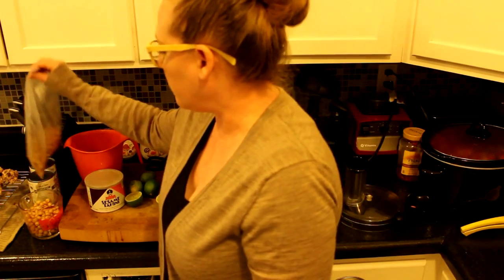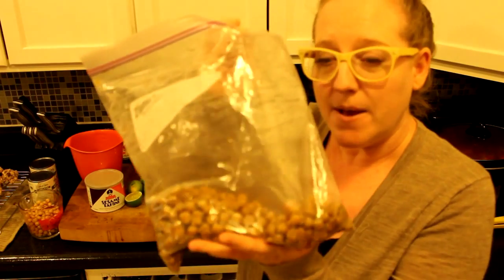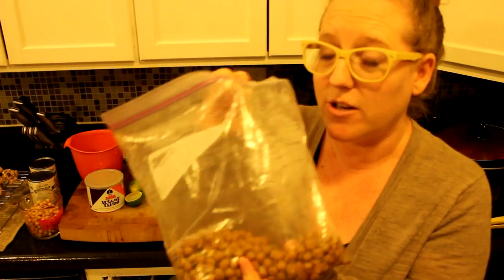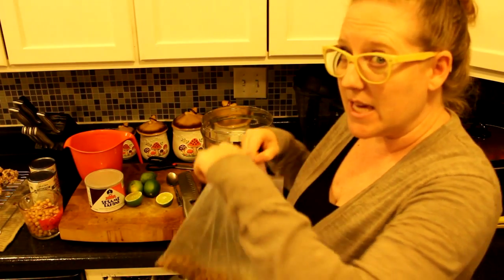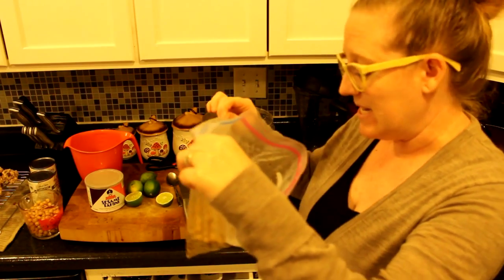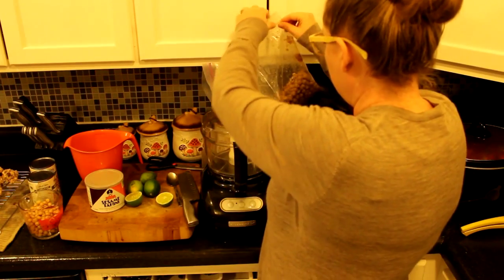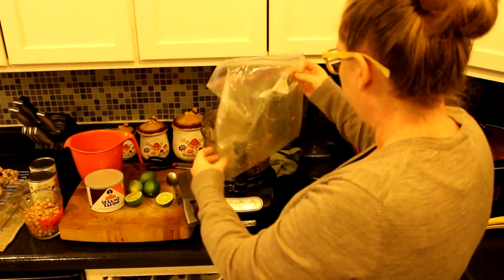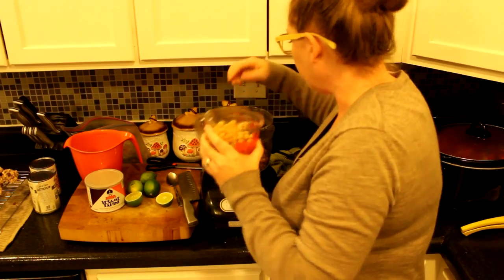Normally I use homemade chickpeas, and the trick to making delicious homemade chickpea hummus is that you put a little bit of baking soda in the beans when they're cooking and they get super soft and creamy. As you can see I don't have very many, so I'm going to dump these in and supplement with some canned chickpeas. I think I have about a cup and a half of homemade ones.